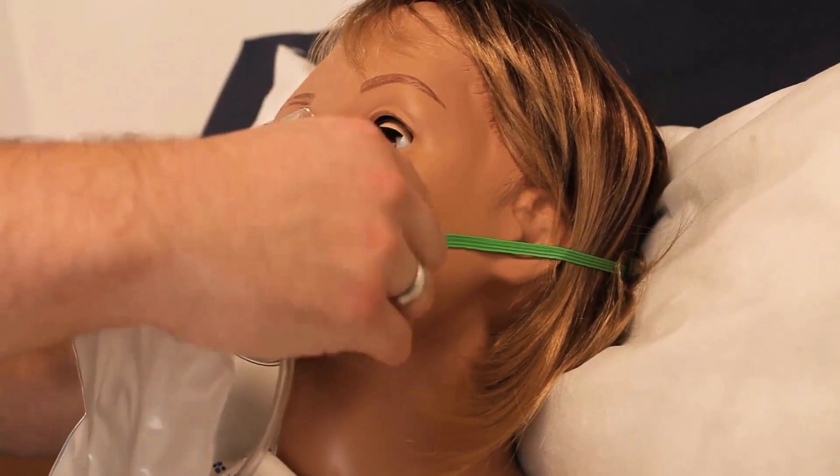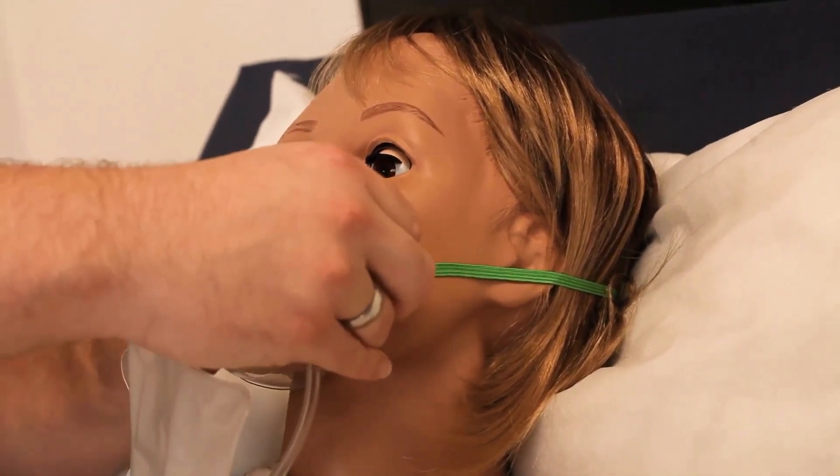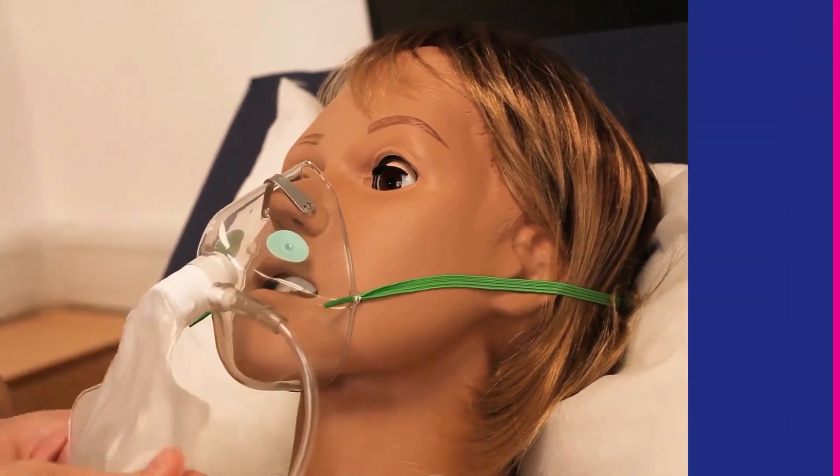Sophie, how does that feel — is that comfortable? Yeah that's fine, thank you. The bag is inflated and the oxygen is flowing.